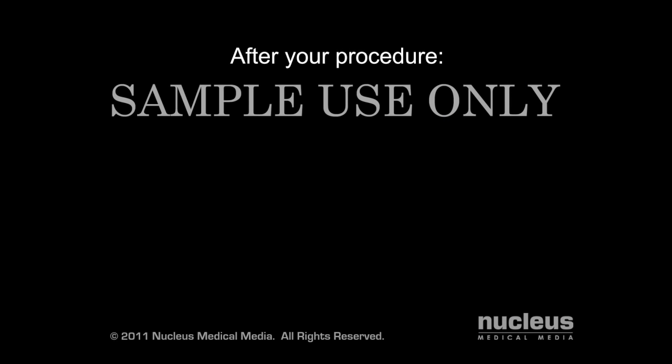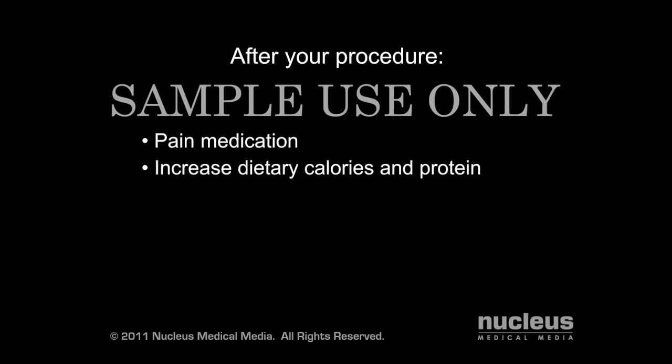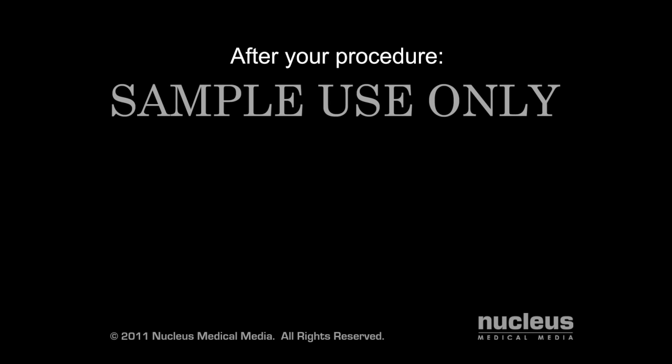After your procedure, your doctor may give you oral or IV pain medications, and you may need to increase the amount of calories and protein in your diet to help your skin heal. For the first few days after your procedure, you will need to carefully protect the skin graft site.